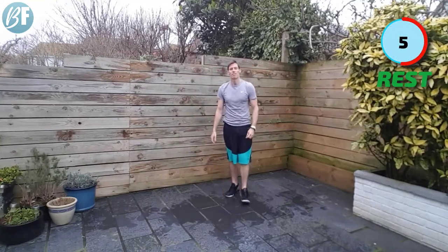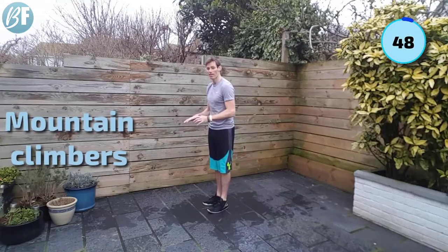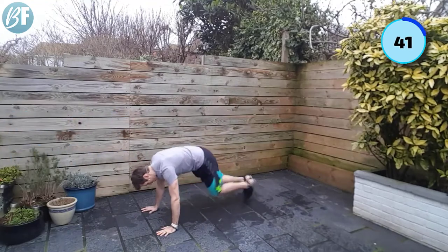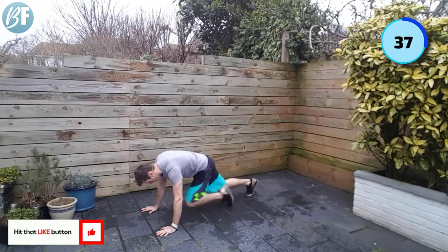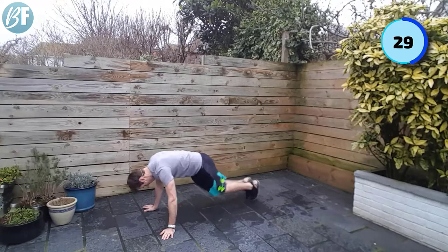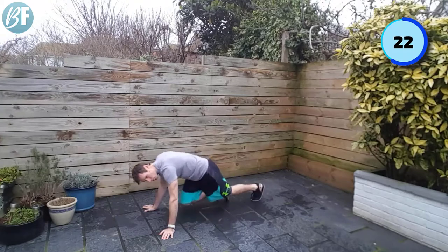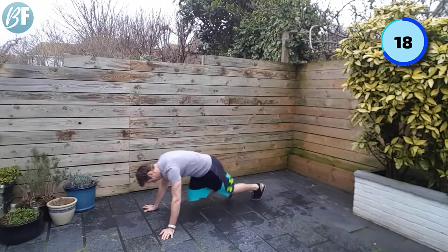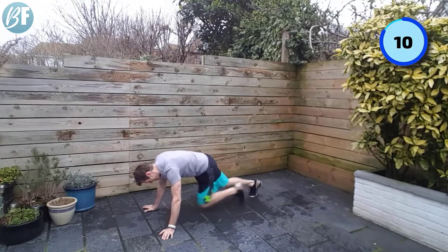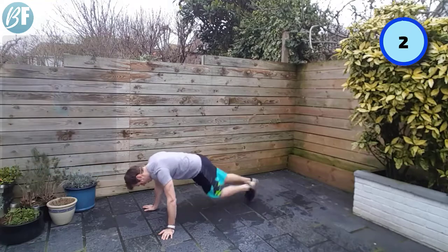All right. Next up, back to the ground — mountain climbers. Not looking at crazy pace, but again, hands on a chair or table is going to make it easier. Come down to the ground if you want a bit more of a challenge. Not much rest from the squat thrusts. Let's try and get into a rhythm — doesn't have to be a million miles an hour. About 20 seconds to go. Try and hold on. 10 seconds. Three, two, and one.